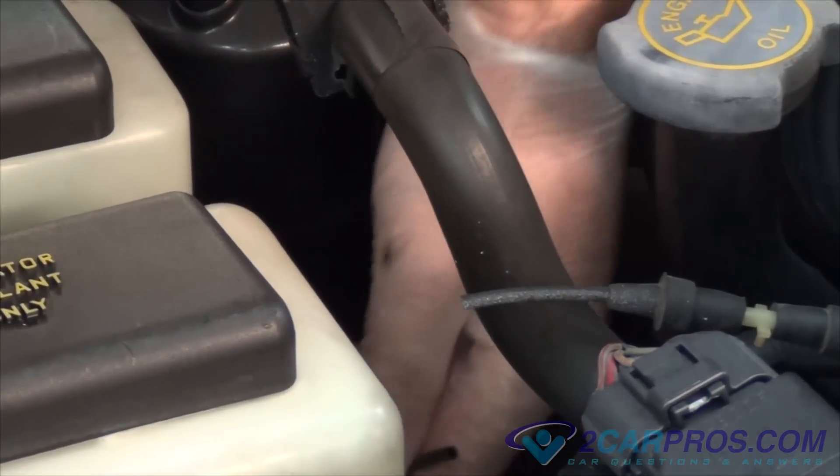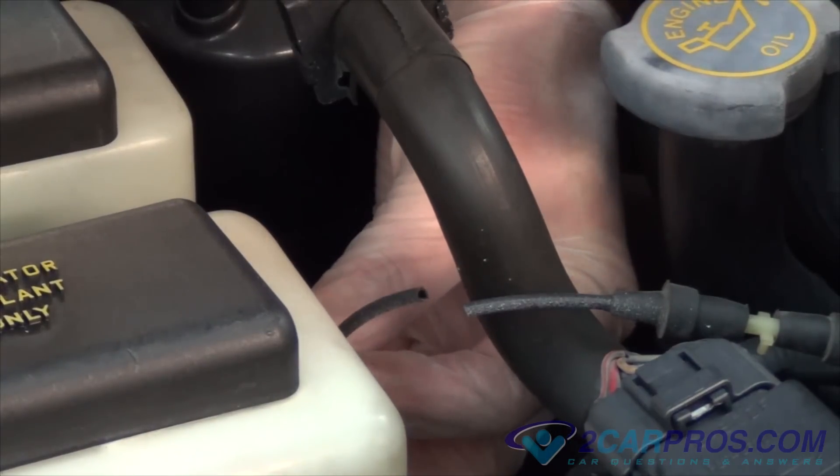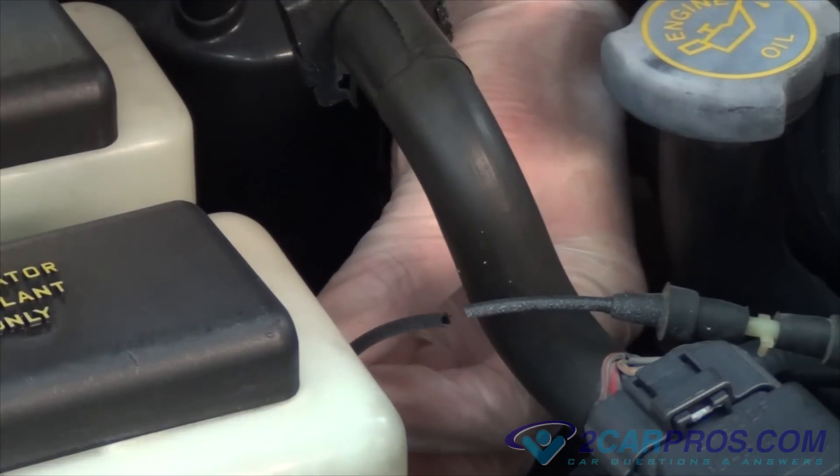If you've found a broken vacuum line, we're going to use a small piece of vacuum hose to act as a connector, which will repair the issue and return the heater, defroster, and air conditioner to proper operation.